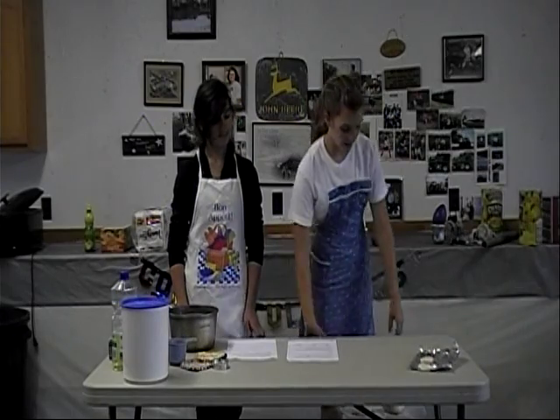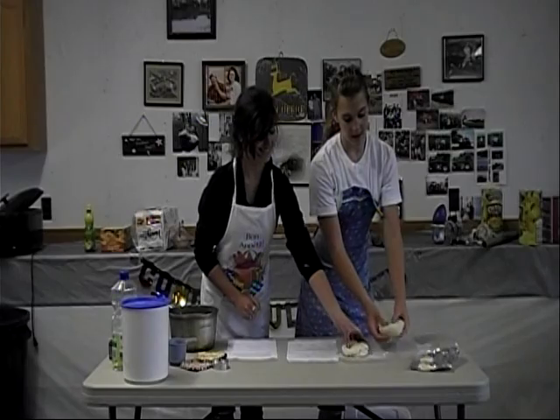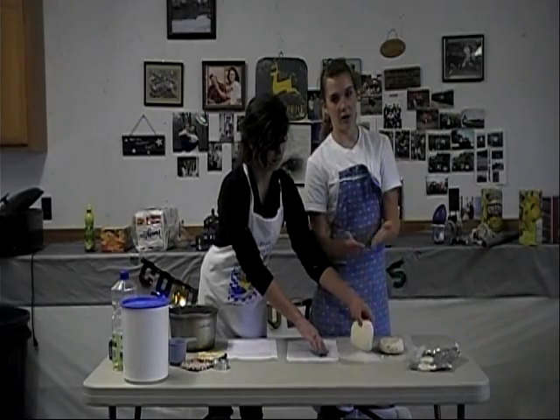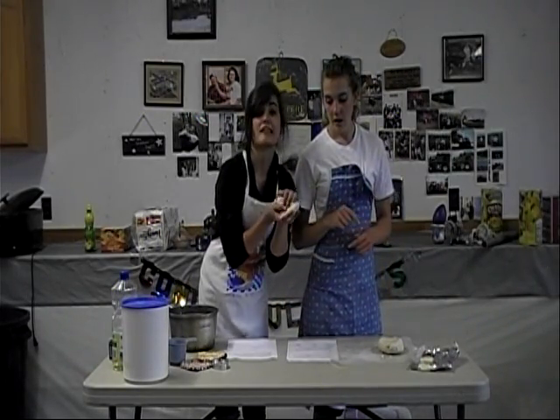Once you have your two samples, they should look like this. This first one has the most salt in it and was cooked a little bit longer, which is why it looks so different. And this is our second sample.